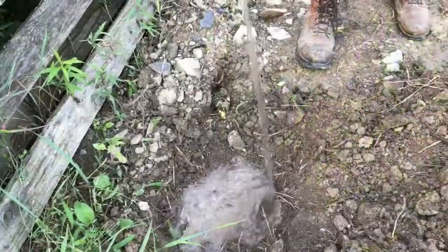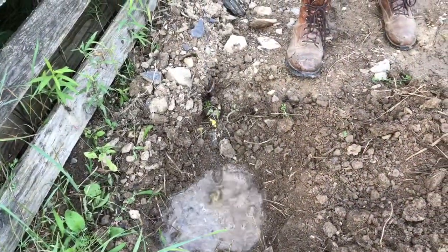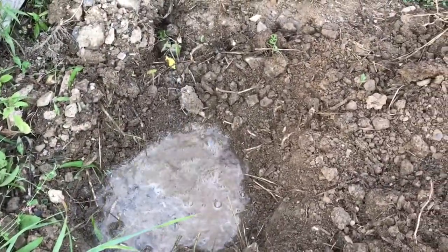Now that we have the hole dug, we're gonna go ahead and pour water in the hole. This will give the roots immediate water when they need it most.